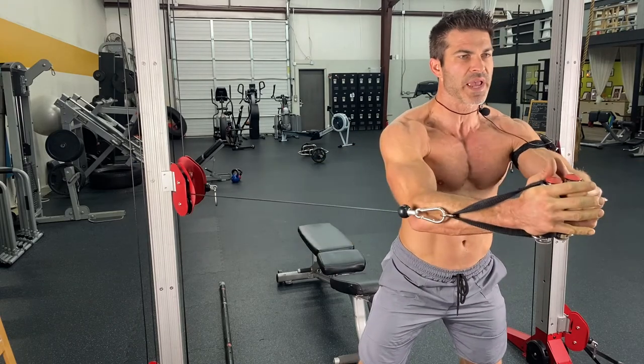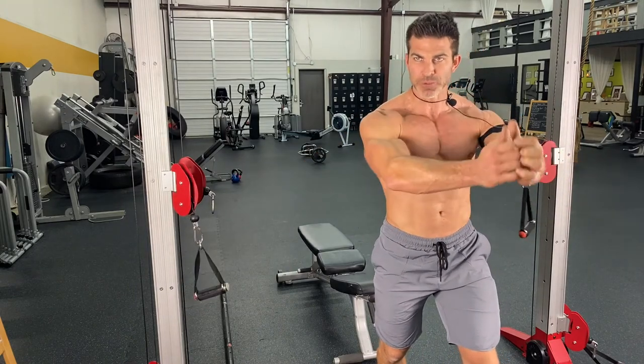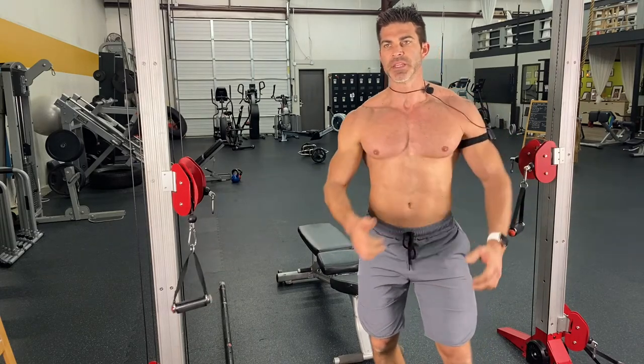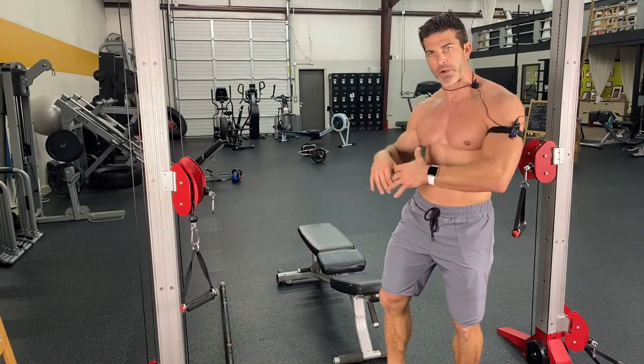When you squeeze those handles together, I keep my arms slightly bent, but I feel like I'm driving my elbows together to finish off that movement, to get that best chest fly and get that muscle engaged. So we're doing that so that way we can go into our bench press.